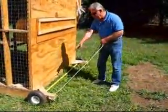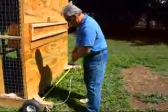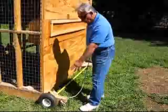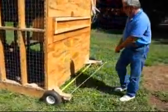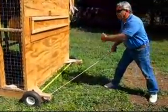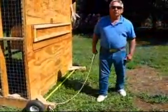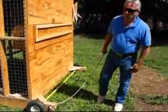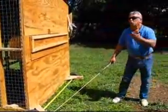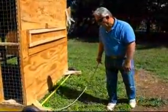This cage over here has an axle on both sides of the chicken tractor. This axle is made out of steel with threads on the end of it. We have tires on here, and if we wanted to move this, we could actually pull it. If we couldn't pull it by hand because of the extra weight of the chickens, we could pull it with a small tractor, a lawnmower, or even our pickup truck. You just hook on to it and move it wherever you're going with your program and your plan.